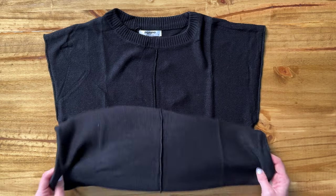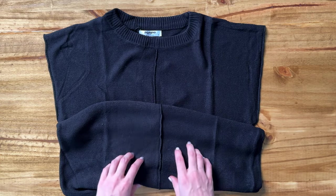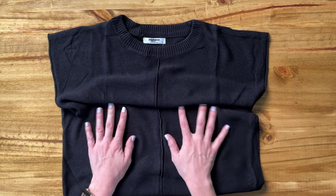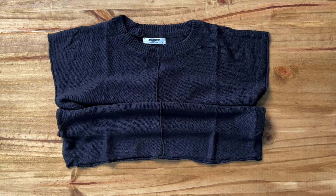Being sleeveless means you'll be able to wear it in the transition season between summer and fall. That's why I think this sleeveless sweater tank is going to be really good as a transition piece. The fabric is really soft, and overall those are the most important details of this item.